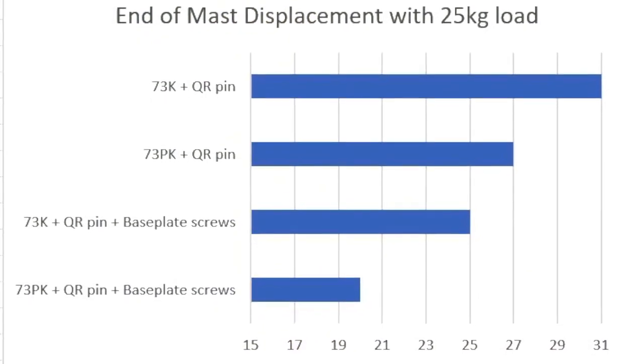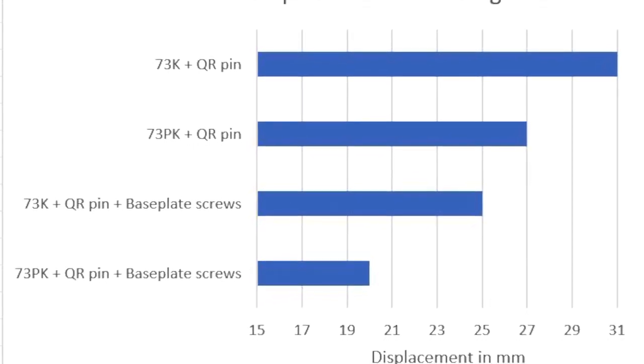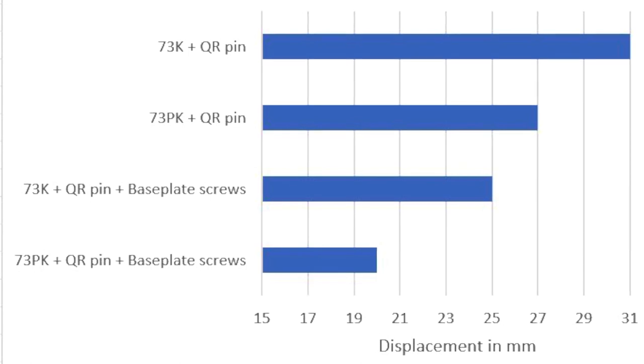This table confirms that adding the screws through the rear of the base plate significantly reduces the displacement. This is true for both the 73K and the 73Pk mast.